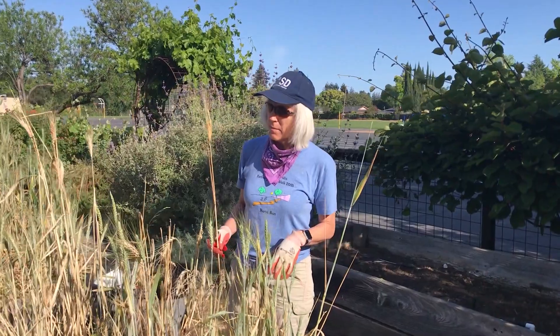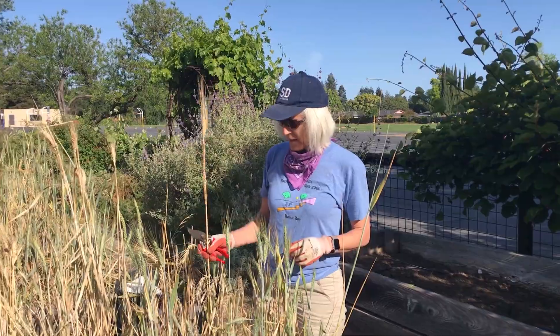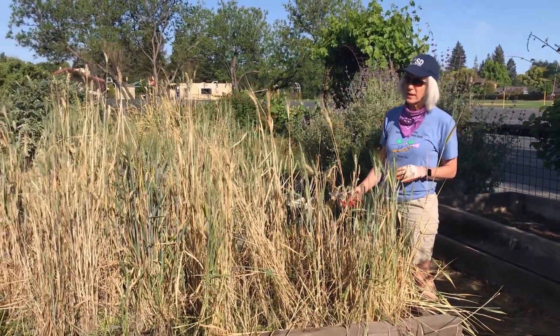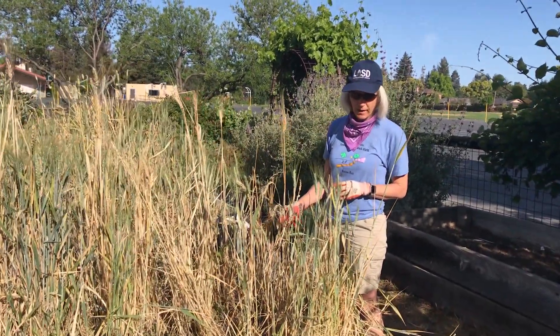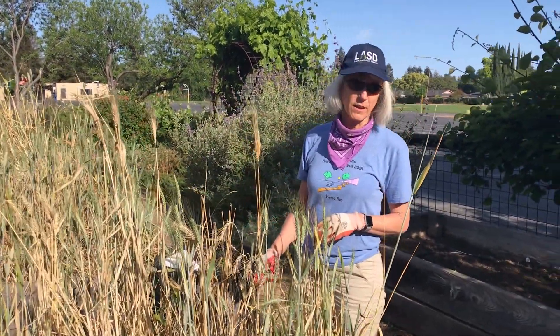So we've got some great wheat planted here, some nice beds, and some of it's getting ready to be harvested. The squirrels and other — we'll call them not four-legged friends — have been helping themselves to our wheat, so we want to get in here and grab the good stuff before it disappears.